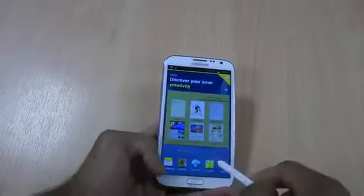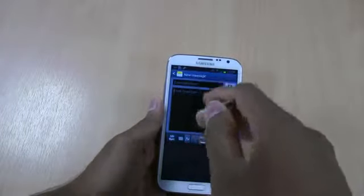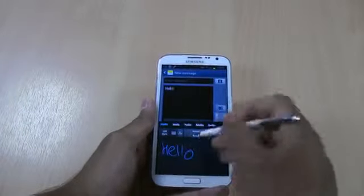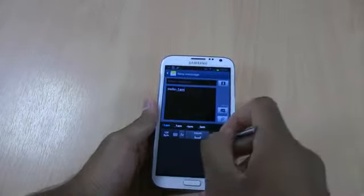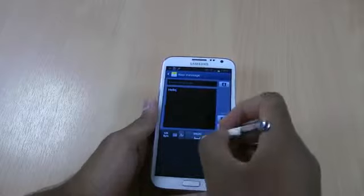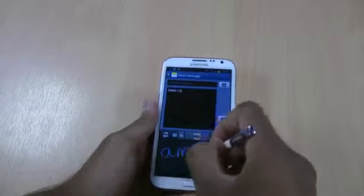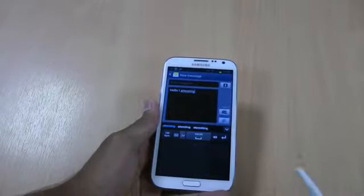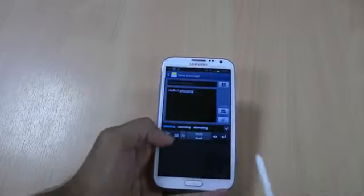You can also write messages with the S Pen. Let's write a new message - what's cool with this is you can just write your message as you would with a normal pen. So 'Hello, I am' - that's coming out as '1am', it doesn't like my handwriting. It got a bit confused there.